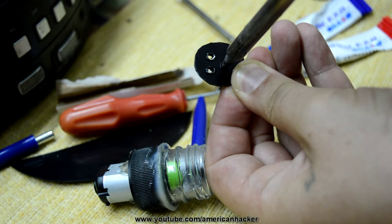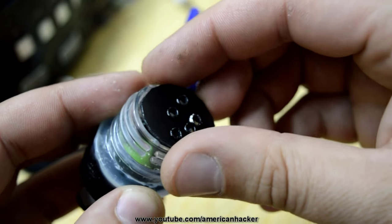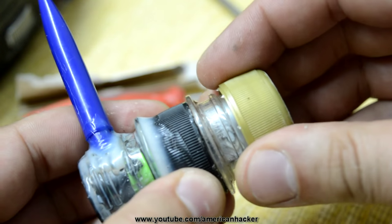At the bottom of the pump I am placing a plastic piece with holes. From here the pump will pull in water. Before placing the top soda cap, connect wires to the motor. My pump is connected to a USB cable.